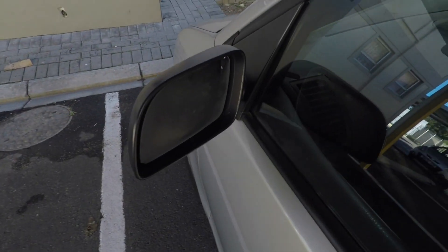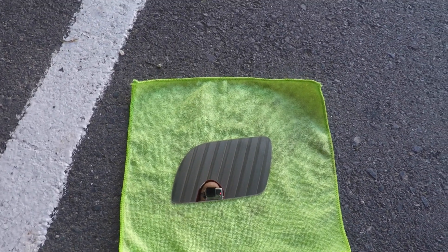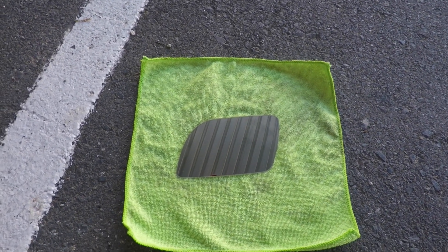What's up guys, welcome back to the channel. Today we're going to be sorting out the mirror on my car — this one fell off, but luckily I was able to save it before it went missing completely.